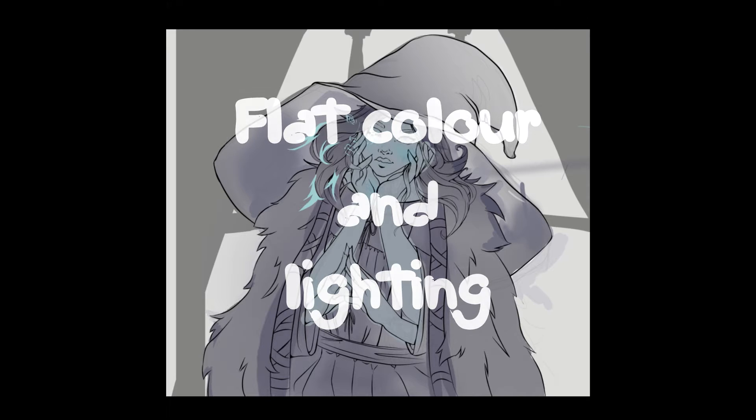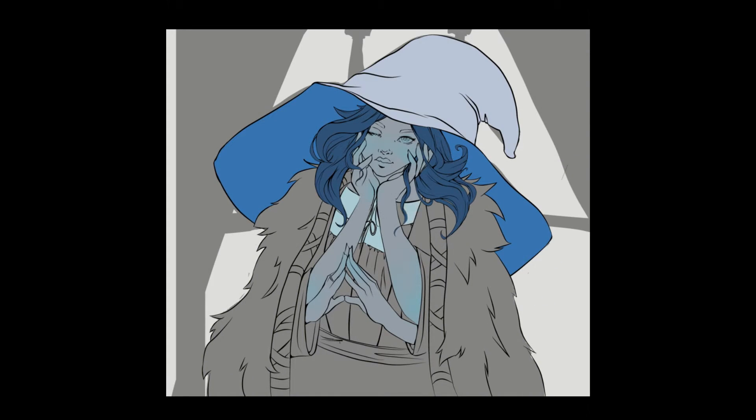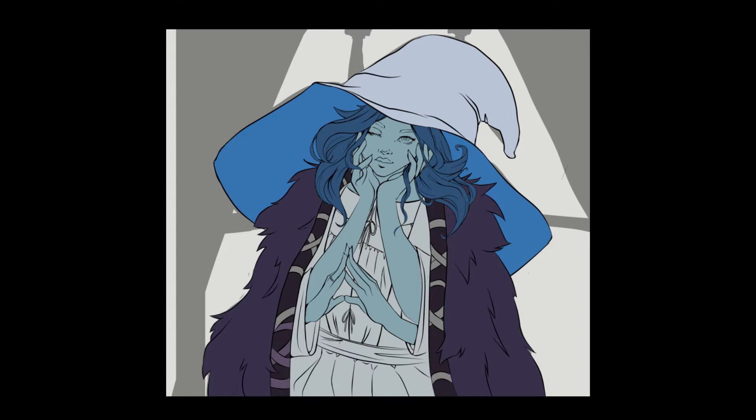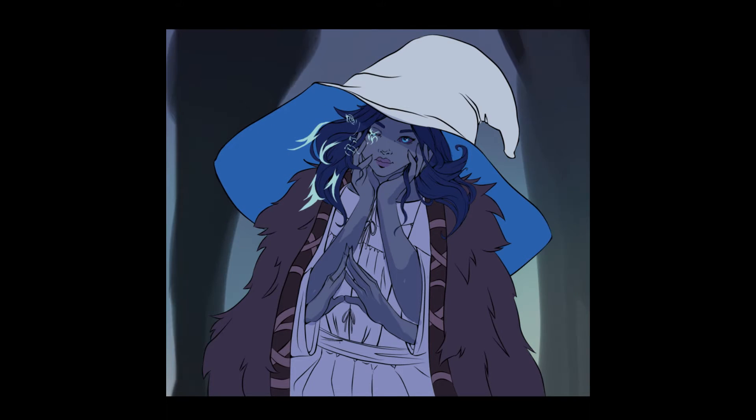The next part of the process is flat colour and more lighting. At this stage I start filling in my line art. What I like to do is fill it in manually — I know there are shortcuts you can do in Clip Studio but I just like having more control and seeing exactly what happens. You can see me using the autofill in parts but I do go in and refine that. I also start doing some first lighting passes just to get an idea of where the light is coming from.